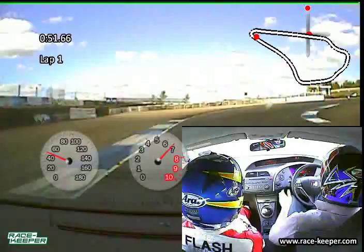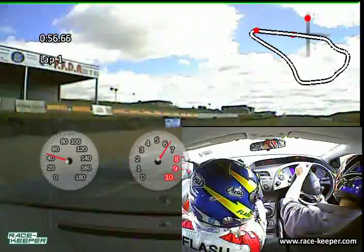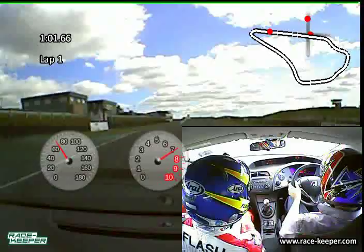Drop down, line to third, and to second. Slow it down, get it tucked in. Pick it up on the throttle, unwind the lock, out to your exit. Up to third — super, good.